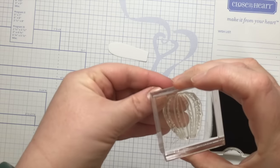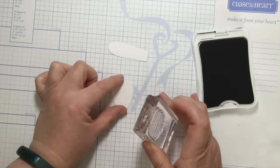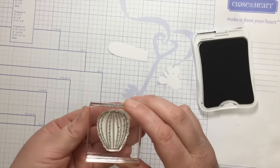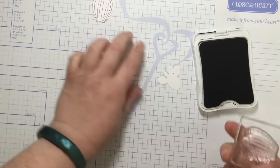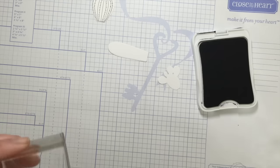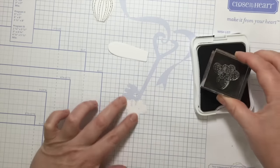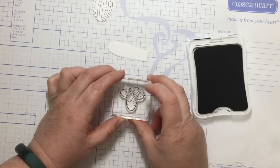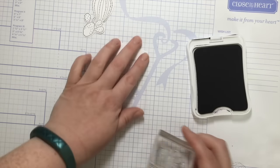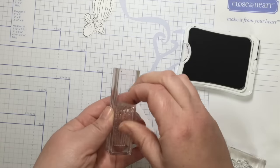I'm just going to put my stamp on a block, ink up my stamped image, and then plunk it right down on top. Because these are clear stamps, it's easy to see exactly what you're doing — it's not a guessing game like with wooden block stamps. This little cute cactus — see that? Really quick: stamp, roll it through, stamp it, and I'm rocking and rolling.